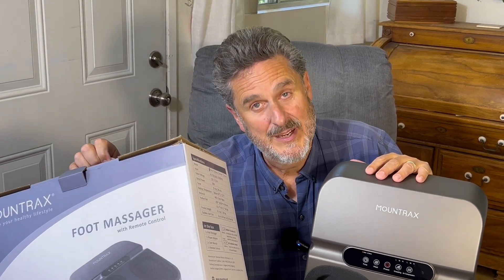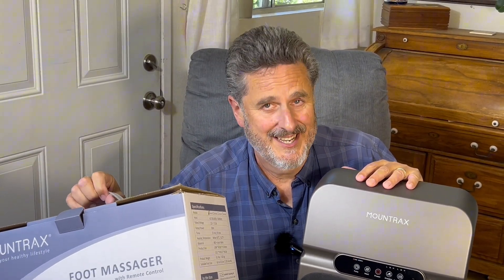I just worked 12 hours on my feet and I want a foot massage. I was going to ask my wife to do it but she also worked 12 hours right beside me — she ain't going to do it. But I have a solution. The people at Montrax gifted this for review and believe me it came at a perfect time.